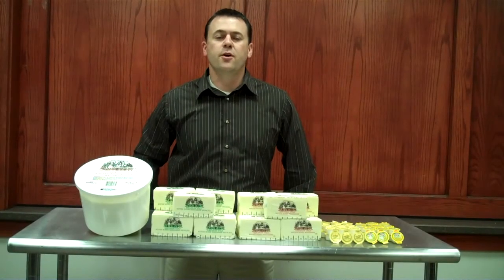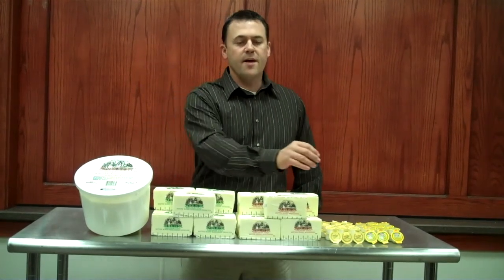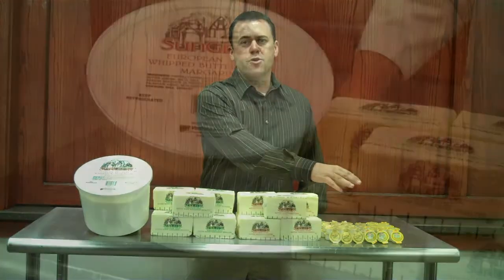Today we're featuring five items from Ventura for the Marcon Celebration. We have the European Butter Blends, we have the Golden Harvest Marjorie PC, and we have the Smart Balance Marjorie PC.